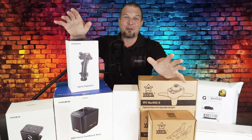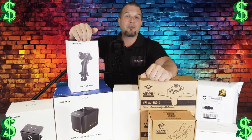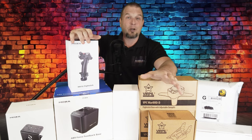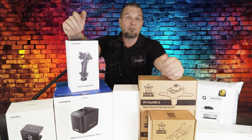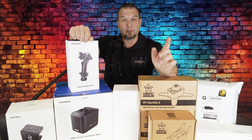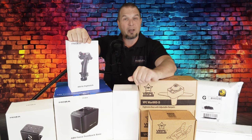Now before I go any further, I know a top question on everybody's mind is how much are some of these products that we're going to be going over. The products in question will range anywhere from $144 all the way up to the highest at $549. I will start off the series with the least expensive products first, and then we'll work our way up to the most expensive towards the end of the series.